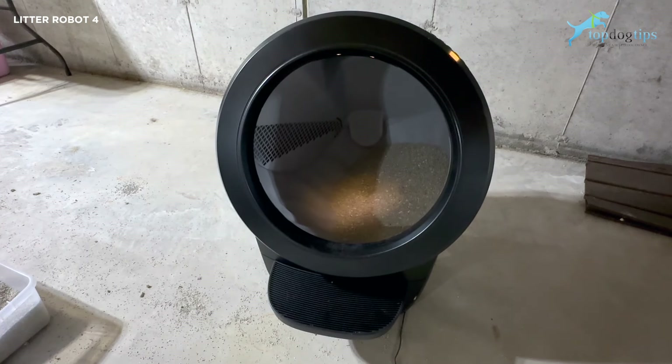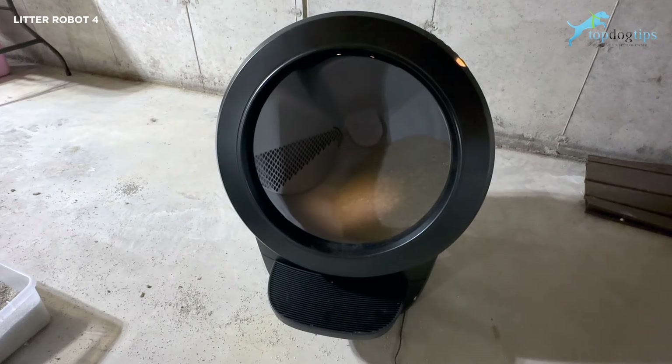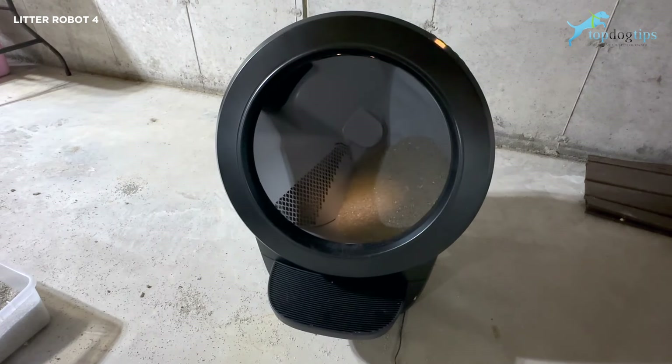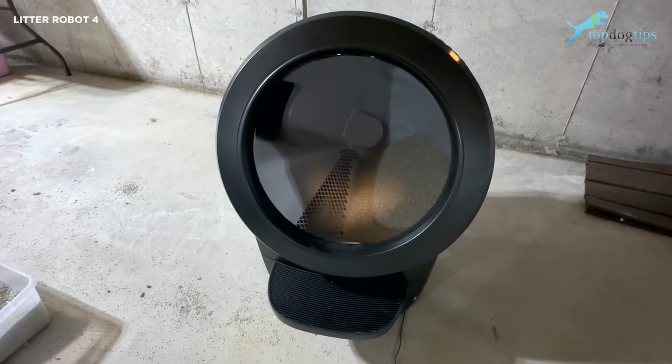I have done reviews on some other automatic litter boxes and they're like a traditional tray-style litter box with a rake that kind of scrapes across the top to remove the clumps. This one, as you can see, works completely differently — totally different design.